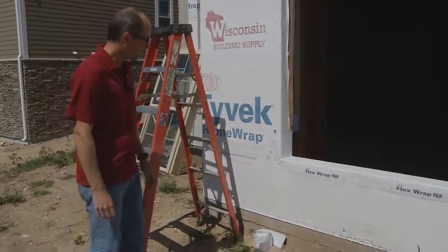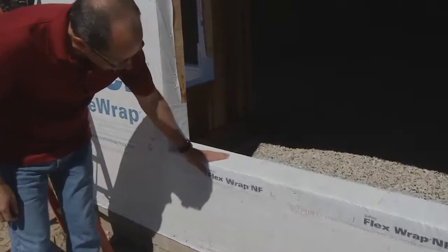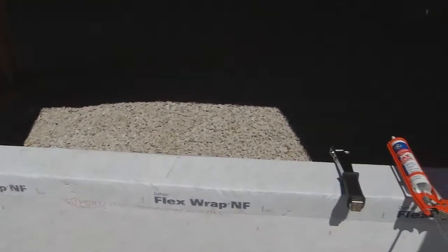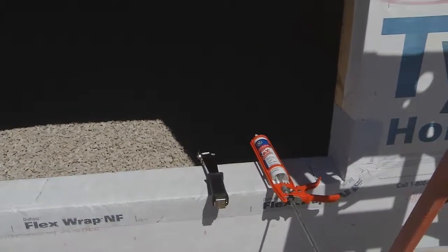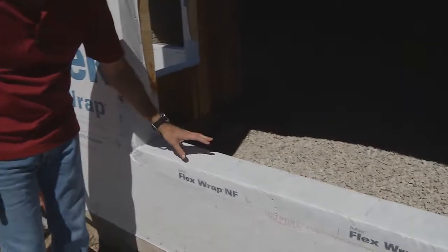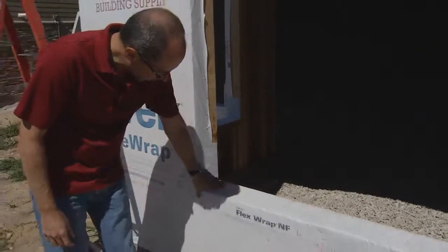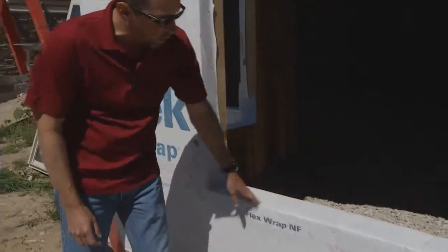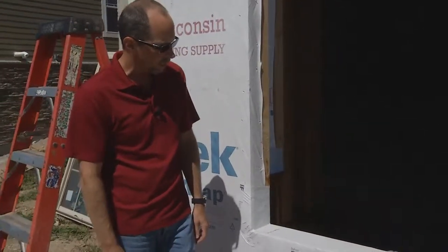One of the first things we do is set what they call a rubber boot on the bottom part, or the sill, of the window. What that does is it protects and provides a flashing for any unwanted air or water infiltration that would go in at the bottom of the window. It's a flexible product that wraps around real tight and it's seamless. Really dynamite system.